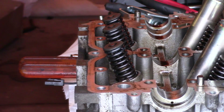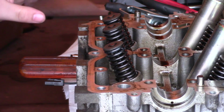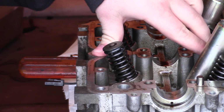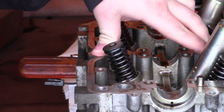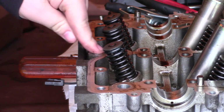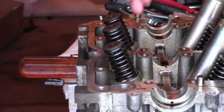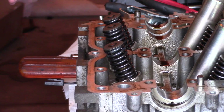This is the driver side head. I live in America, so this is the driver side cylinder head. I have removed the cam plate that holds the camshaft on. I've removed the camshaft, I've removed the rockers.